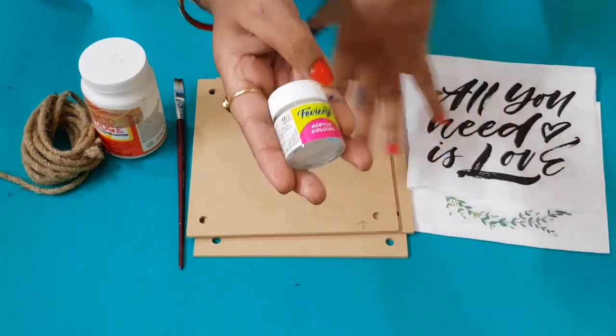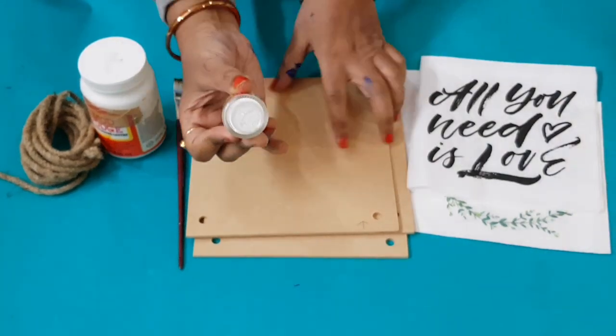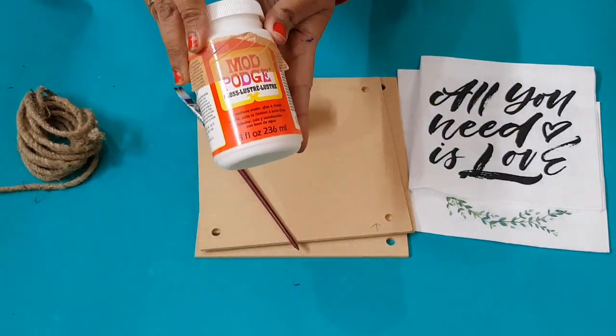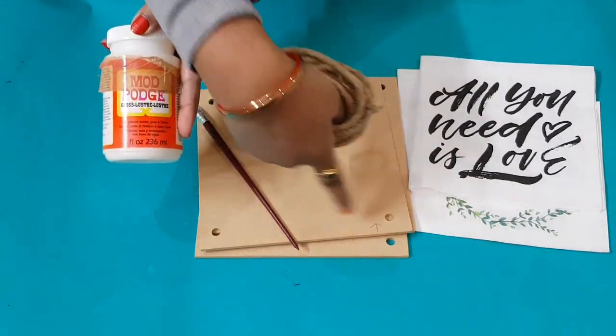Now I am going to paint the planks with white acrylic paint as a base coat. I will use a brush to paint them. Then I am going to tie a rope through the holes to assemble the wall hanging.